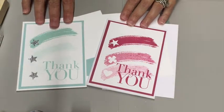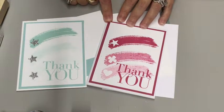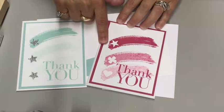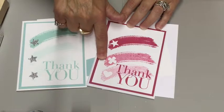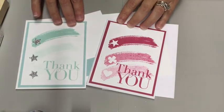The one that we're going to be doing is in Pool Party, but I also wanted to show it to you in Rose Red. This one has all of the itty bitty punch pack punches — the star, the flower, and the heart — but we're just going to be using the star today.